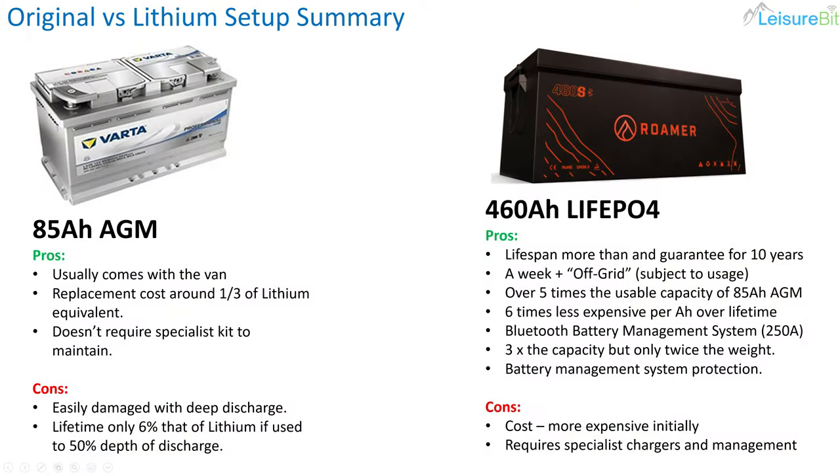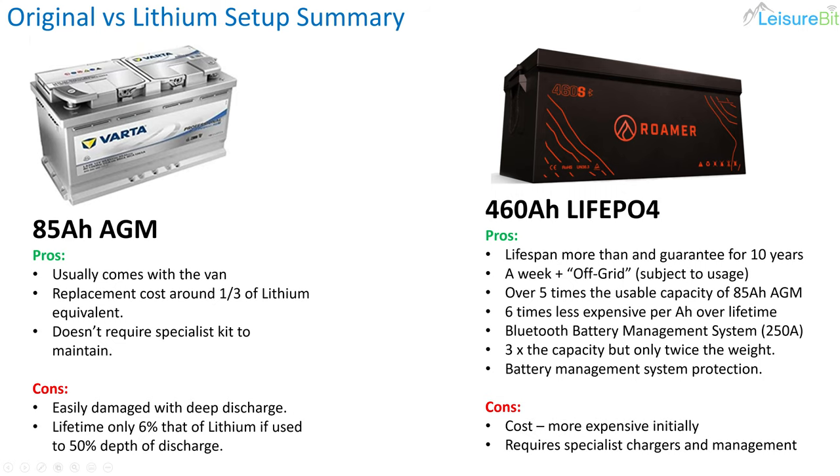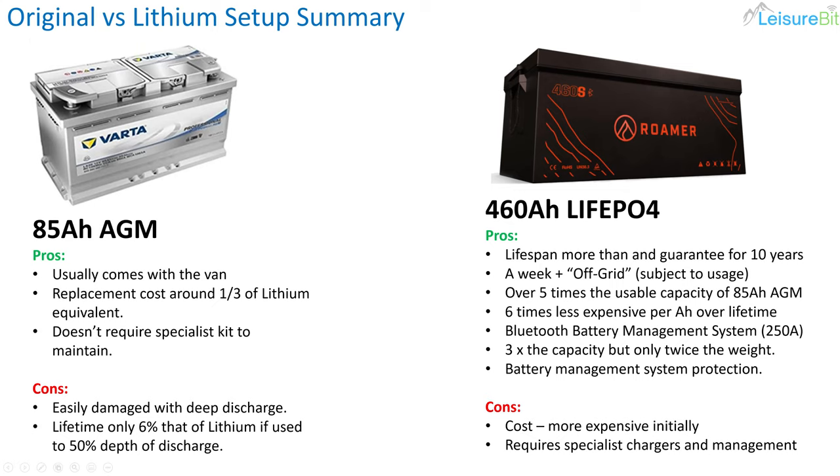Let's look at pros and cons, comparing the 85 amp hour AGM I took out against the 460 amp hour lithium I put in. Pros of the 85 amp hour AGM: it comes with the van so you're ready to go, replacement costs are typically about a third of the cost of a lithium equivalent, it doesn't require specialist kit to maintain, and it works with the existing van equipment. Cons: it's easily damaged by deep discharge with no battery protection, and its lifetime is only 6% of that of lithium when used to 50% depth of discharge.